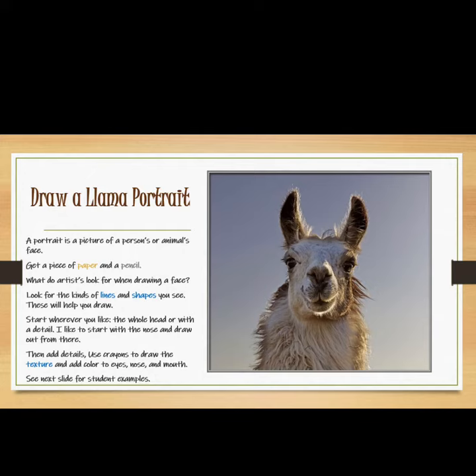What do artists look for when drawing a face? Look for the kinds of lines and shapes you see — these will help you draw. Start wherever you like: the whole head or with the details.